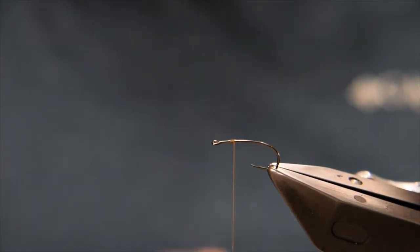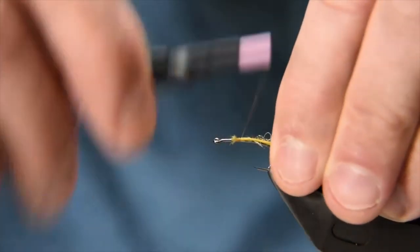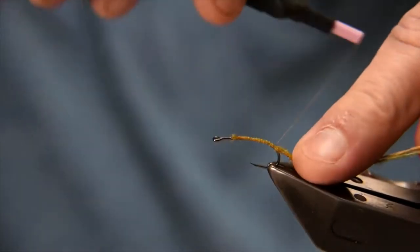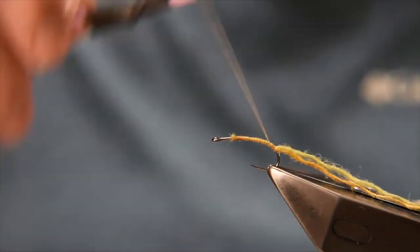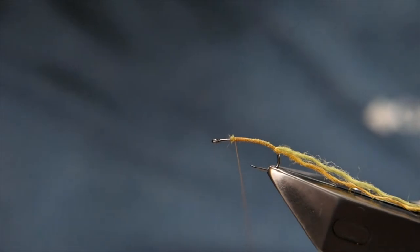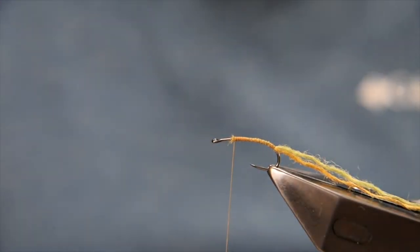I'm going to tie those in basically where I want the body to finish, right up close, and then carry that yarn down, securing it along the hook shank and down into the bend — about a quarter of the way around the bend. Then bring the thread back up to the start position. I'm going to put a half hitch in here just to help secure the thread and stop it bouncing around while I tie up the body.